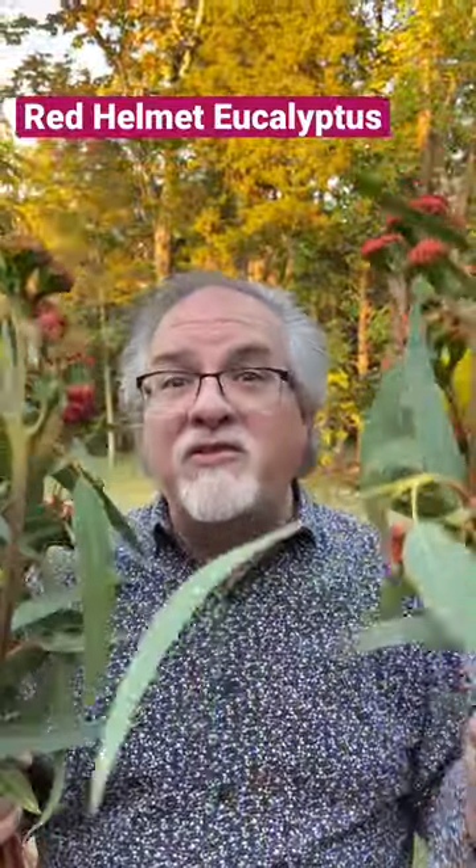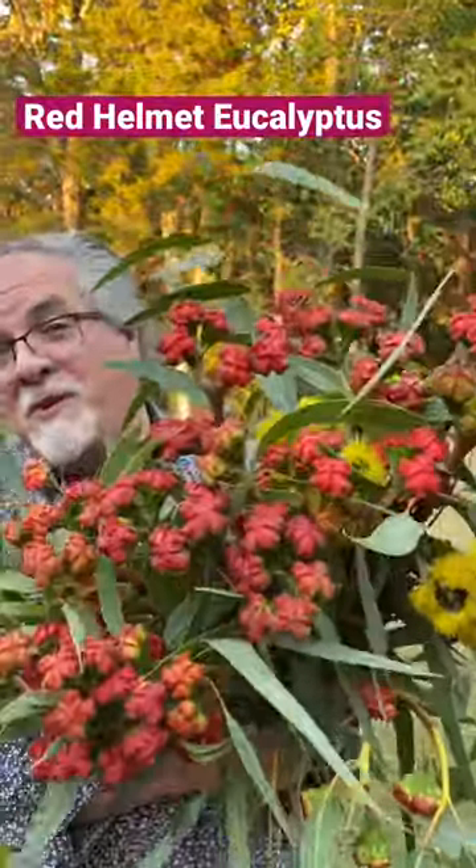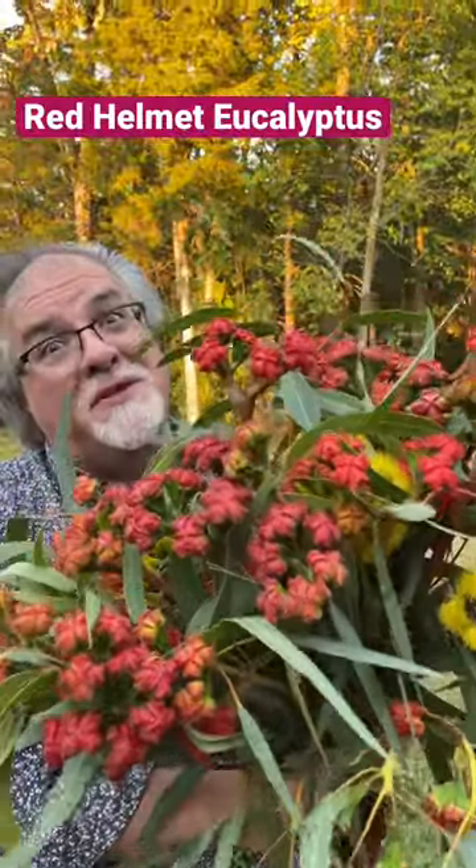It's a rare type of eucalyptus that if you're lucky you can find it to work with in cup production. But you have to try it if you can — red helmet eucalyptus is really, really cool.